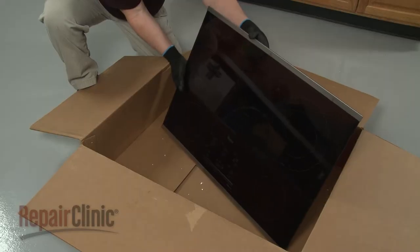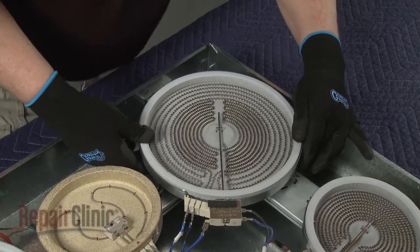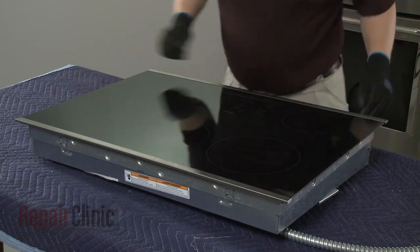Before you install the new glass top, confirm that the surface elements are properly positioned. Align the glass top on the base, then thread and tighten the screws to secure.